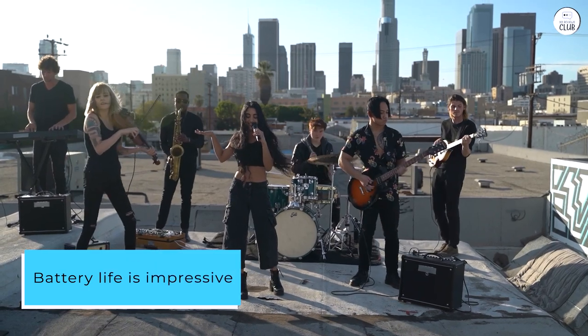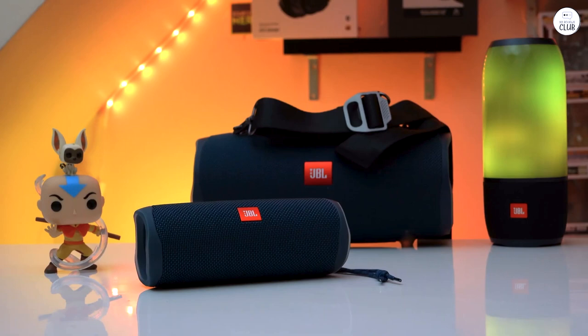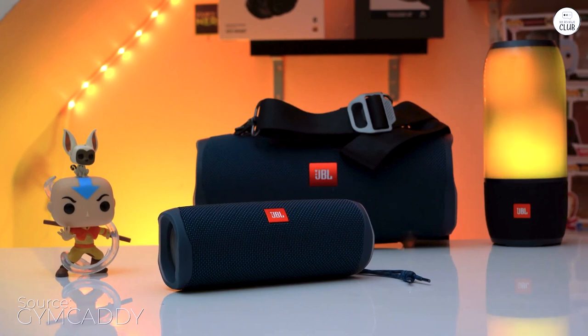Battery life is impressive, lasting up to 12 hours on a single charge. Plus, the USB-C charging port ensures quick and convenient recharging, so the party never has to stop.